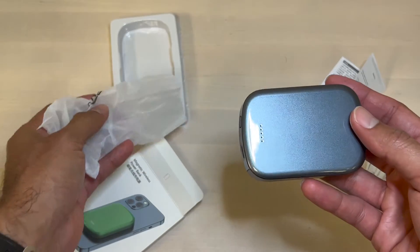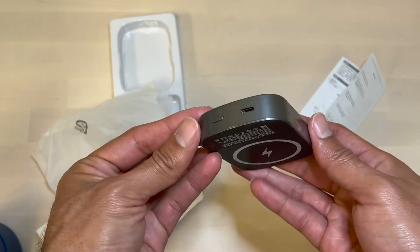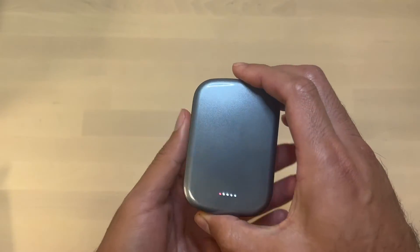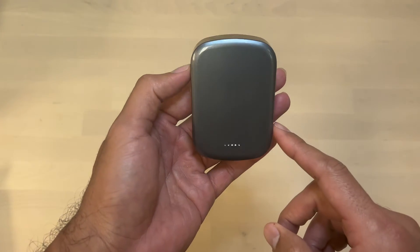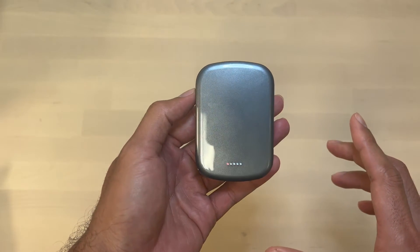The color gray is very nice — as you can see it's a shiny gray. It does have a light indicator to show the status of the battery.